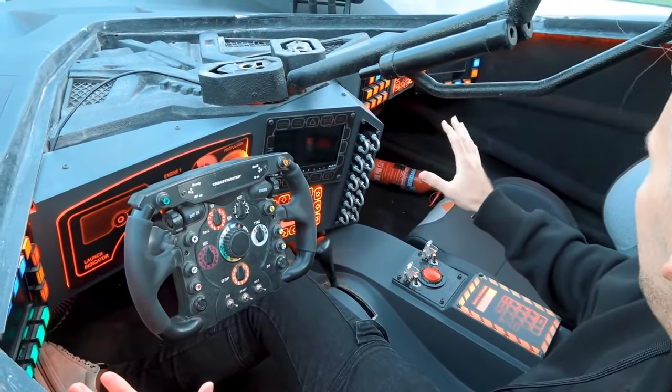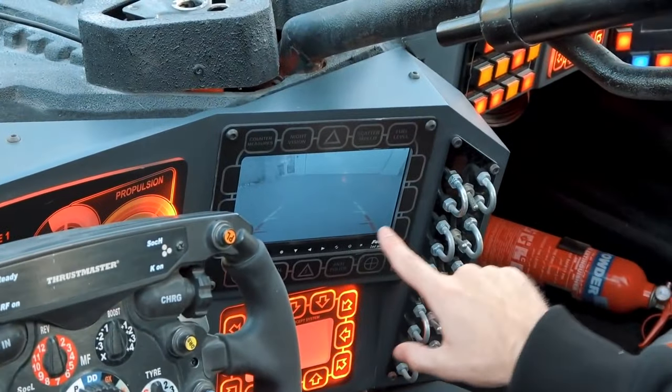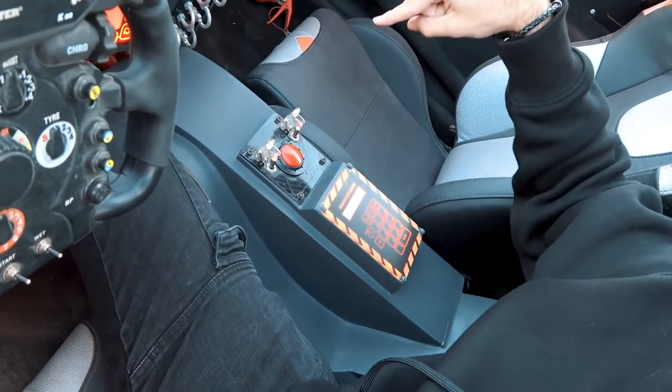Let's turn it on — you flick this up one, two, three, four. Oh my god, everything lit up! We've got a screen here, reverse camera. Let's press this button — the big red button.